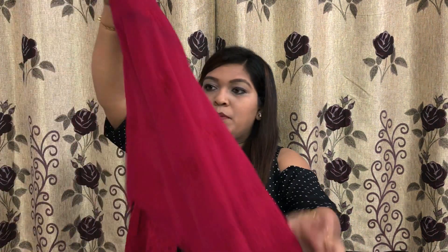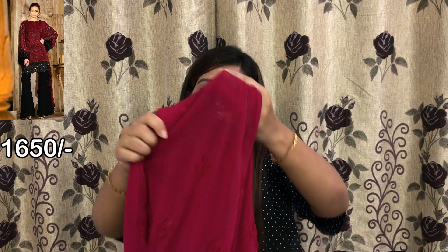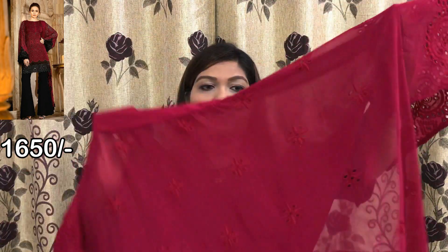So this is the first piece. Now I will show you the second piece. This is semi-stitch. This is the front side, and you can see the embroidery work done on it.